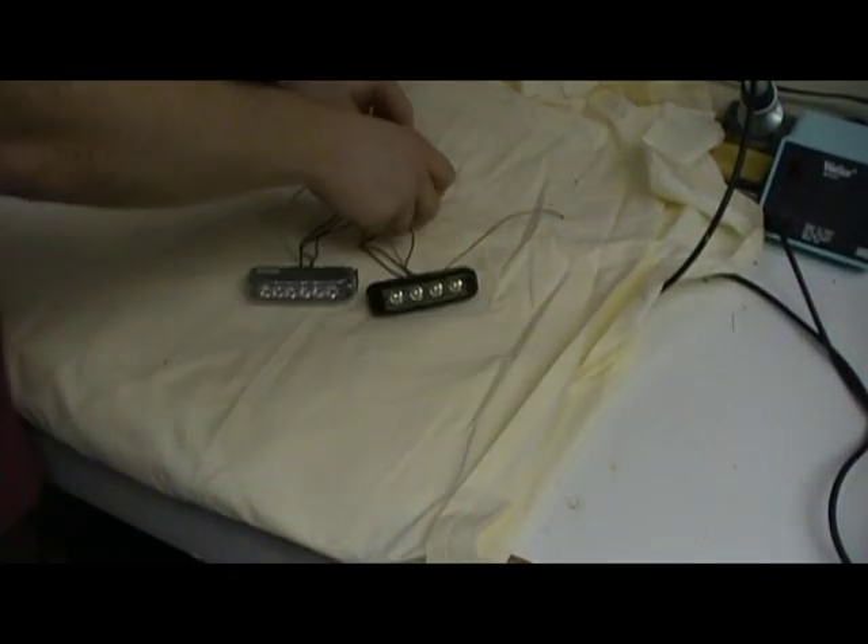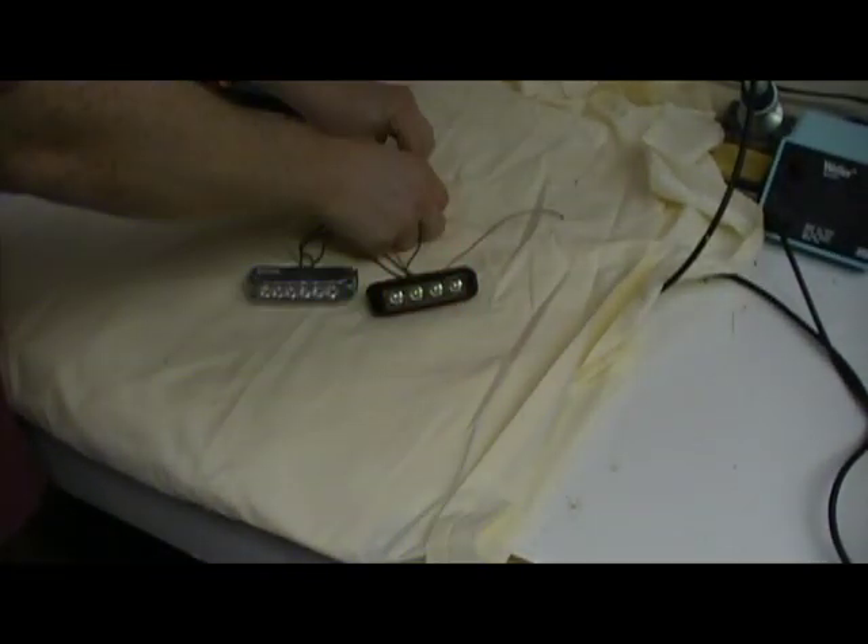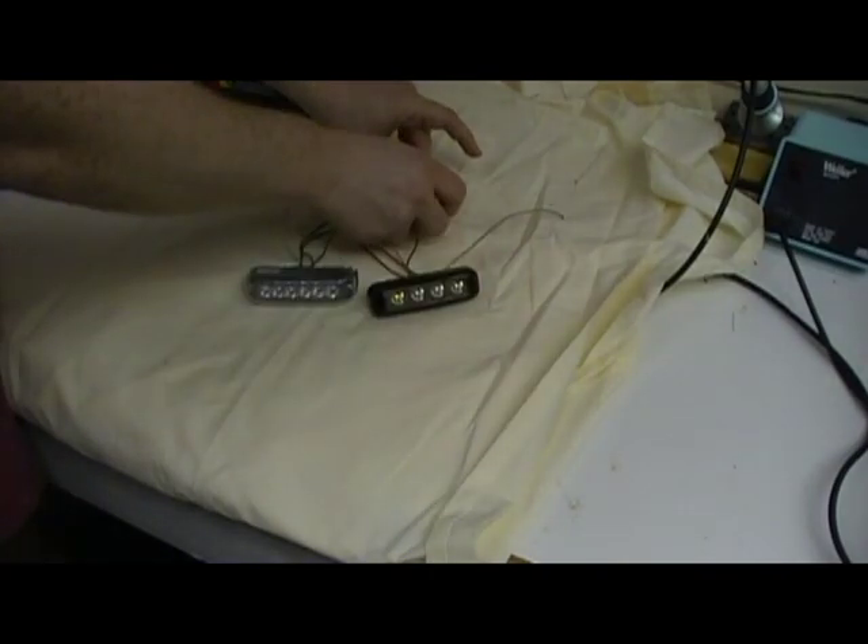If you want a different pattern in the synchronized mode, touch and release. You can see they're synchronized to pattern two.